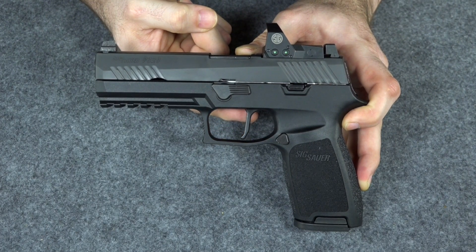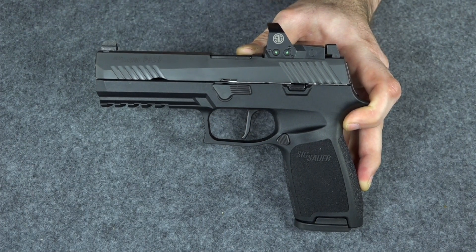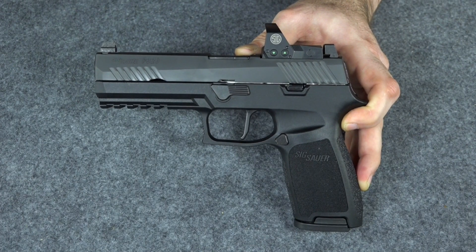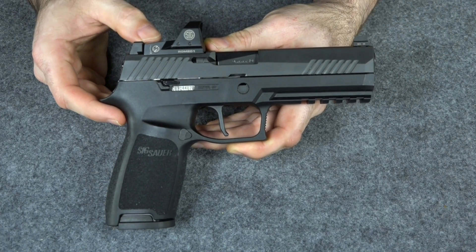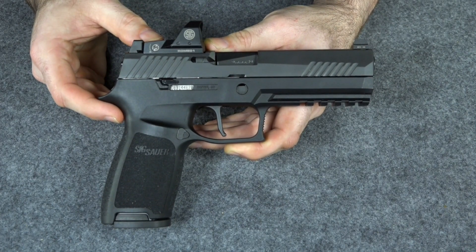I did make one change — I put a flat-faced Apex trigger on it. I'm going to be taking this to the range over the next couple of weeks and firing it quite a bit. I want to see how well this sight helps in acquiring a target. I'll do shooting where I only see the red dot without co-witnessing, and some co-witness testing too, to see if this actually gives me a tactical advantage in a gunfight.